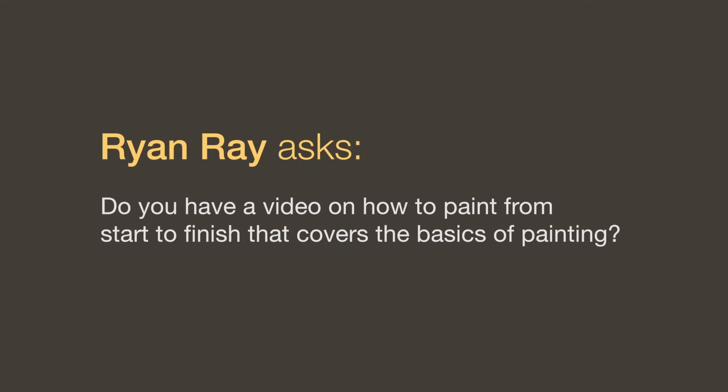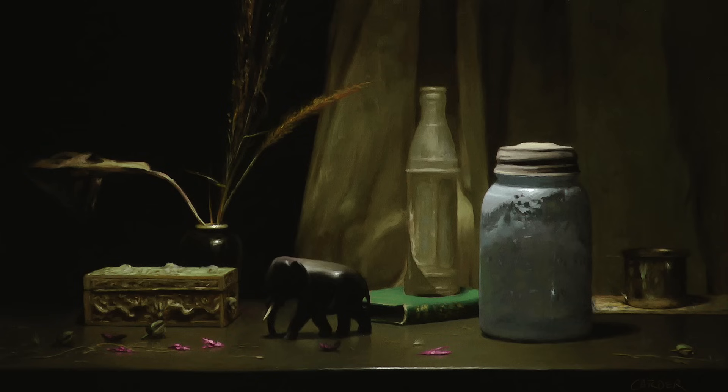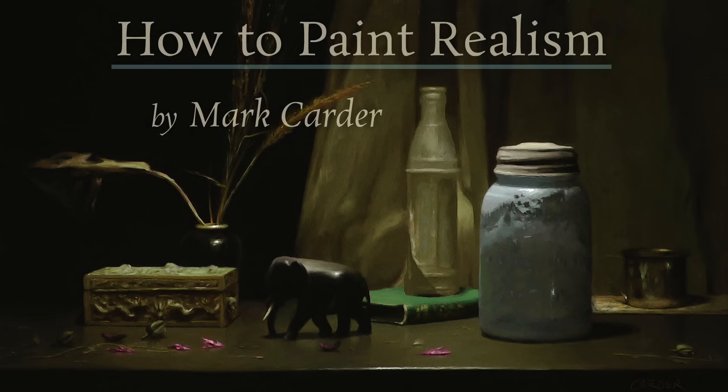For a video covering the basics of painting from start to finish: go to drawmixpaint.com and look at the list of videos there. There are three highlighted in particular — the first is how to draw in proportion, the second is how to mix colors, and the third is how to paint in oil. Those three videos are the real meat of my method. I also have a video for sale called how to paint realism, which is a very in-depth version covering basics and also fabrics, glass surfaces, and reflective surfaces.